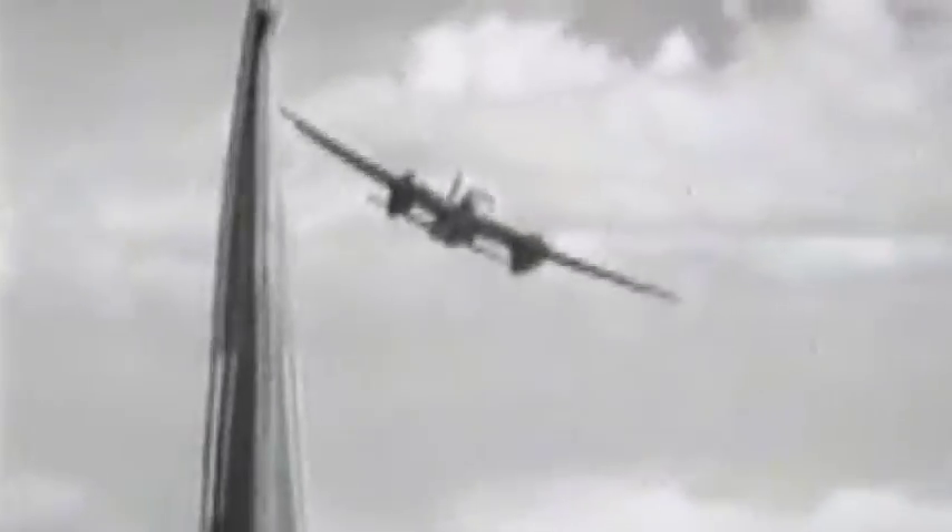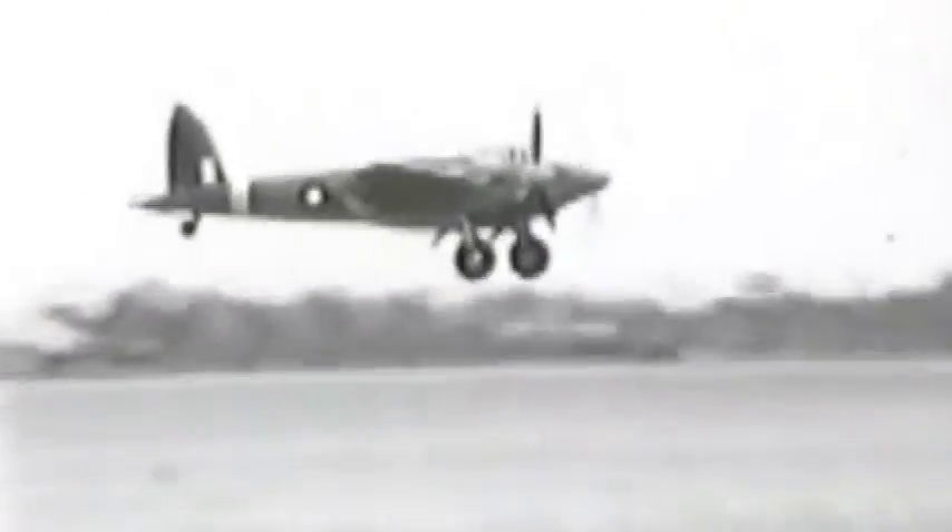The most maneuverable twin-engine aircraft in the world. With one engine out of action, it can still fly. Another remarkable example of the Mosquito's performance — coming into land with one engine dead. With a top speed of over 400 miles an hour, the Mosquito has terrific climb. She's too fast for the Nazi pilots to catch, and the Germans hate the name and sound of the Mosquito.